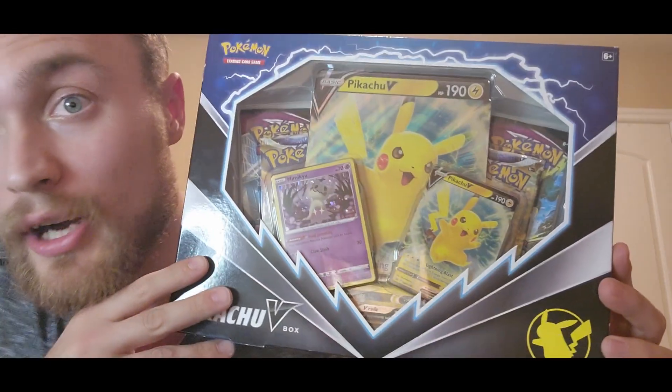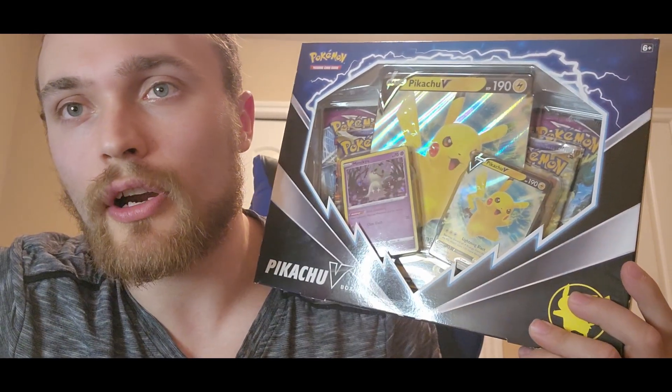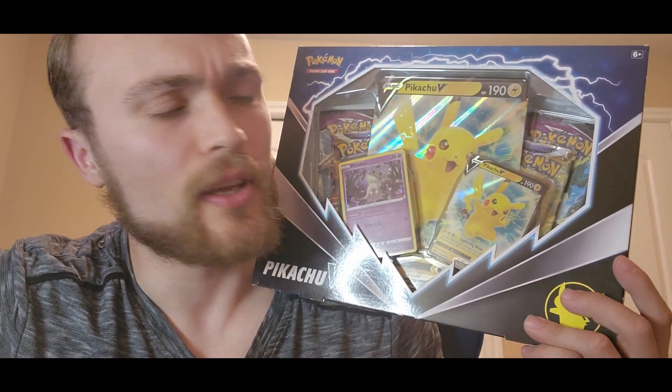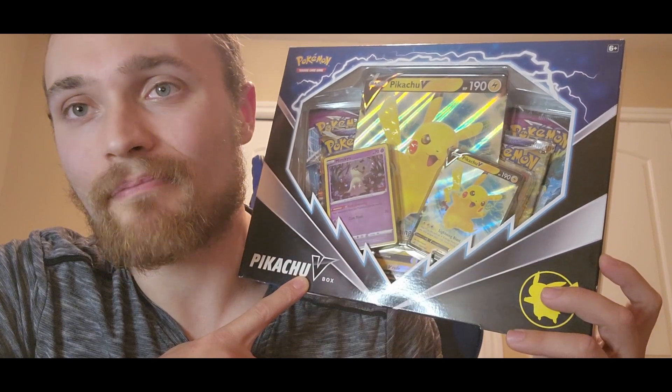Hello everybody. I am back again with another Pokemon opening video and also a giveaway announcement. Don't click out of this video yet because you're going to want to stay tuned for possibly winning this Pikachu V-Box. Make sure you leave a comment and subscribe — specifically, comment what your favorite alternate artwork card is from the new Scarlet and Violet base set. That's it, that's all.